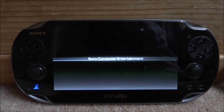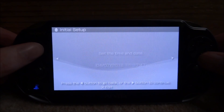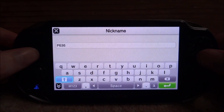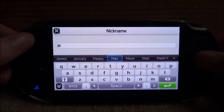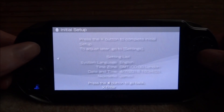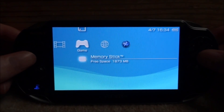You will now be in the PSP firmware. Go through the setup process: select English, set your location, confirm the date and time, and enter your name if you want. Then press X to resume and continue.